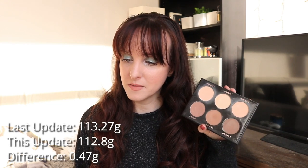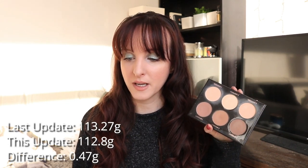Last month this was 113.27 grams; it's now 112.8 grams. So that's a difference of 0.47 grams. In total I've used 1.19 grams of this — so not bad. I think I can pick up my pace a little bit on this. I do pretty much use it almost every day, but it probably could be a little bit better. So I'm going to keep trying to focus on moving this along.